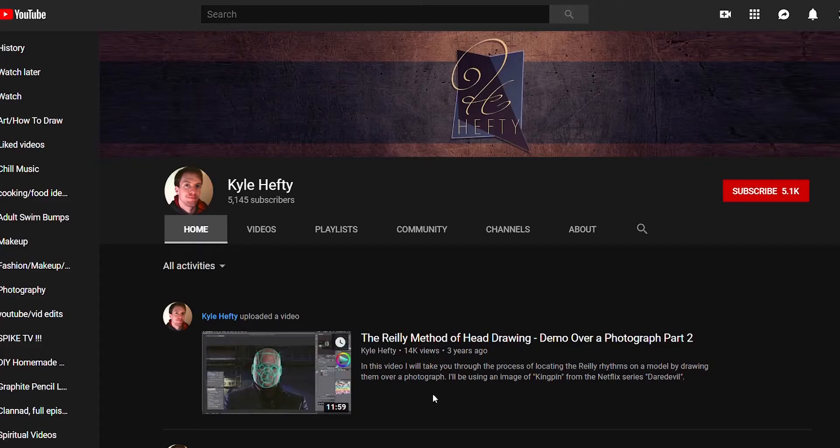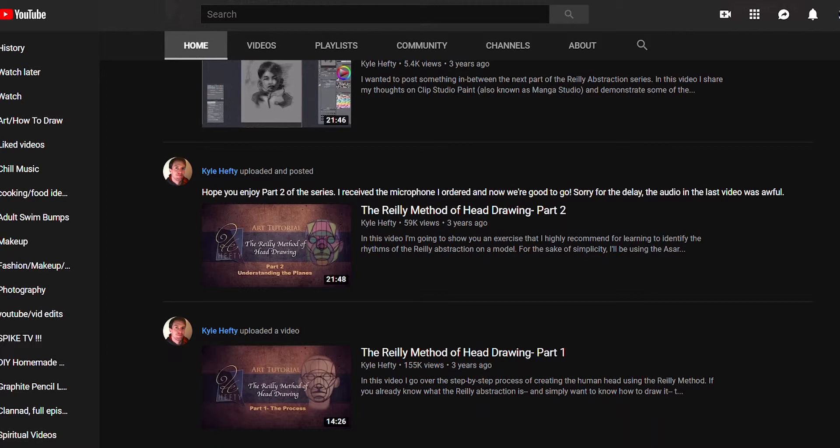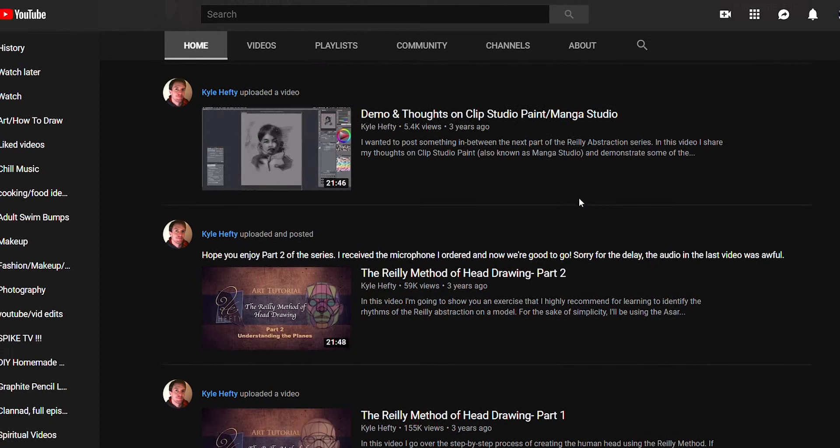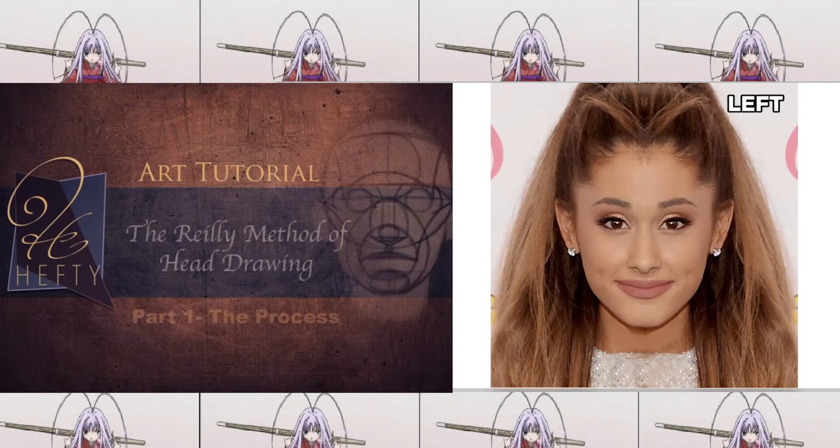The person where I learned the Riley Method from is YouTube artist Kyle Hefty. I don't know a lot about him — one day I randomly looked up a video on how to draw a person's head and he came up. He doesn't have too many videos but they are all helpful. I will put a link to his YouTube below. Ever since I learned this method from him, I've been able to understand everything more and dissect a person's face in my head. Enough of the backstory — let's start drawing.